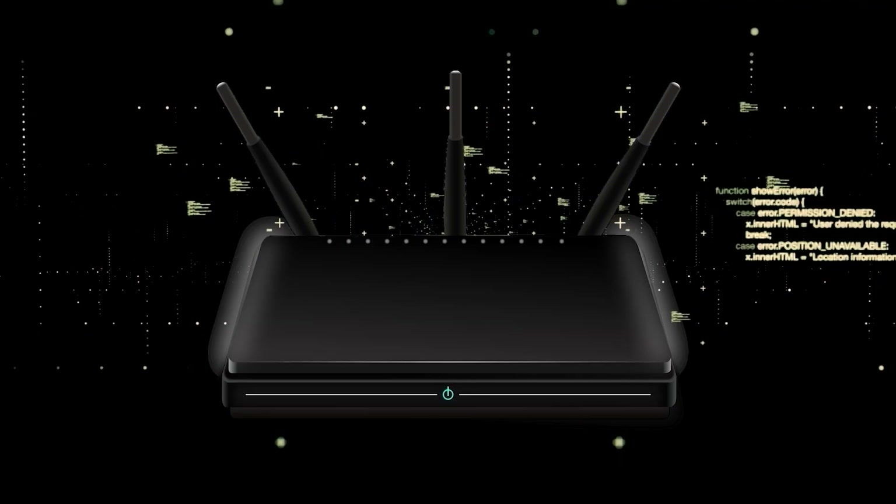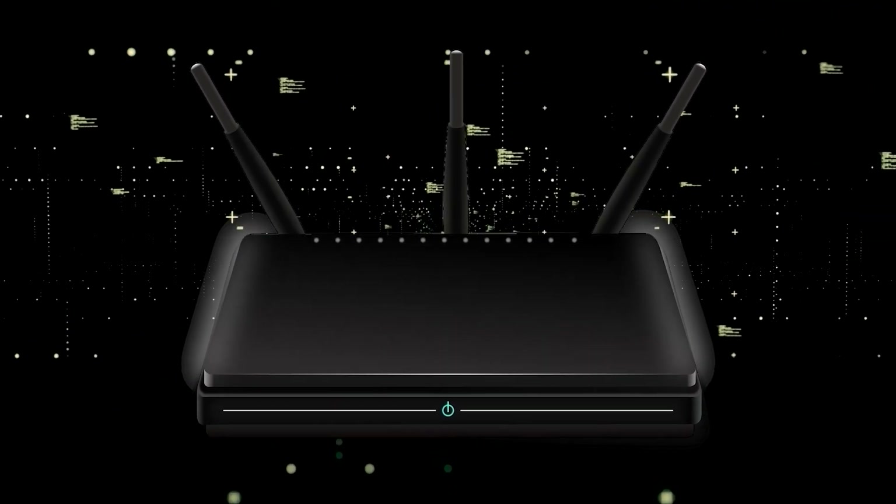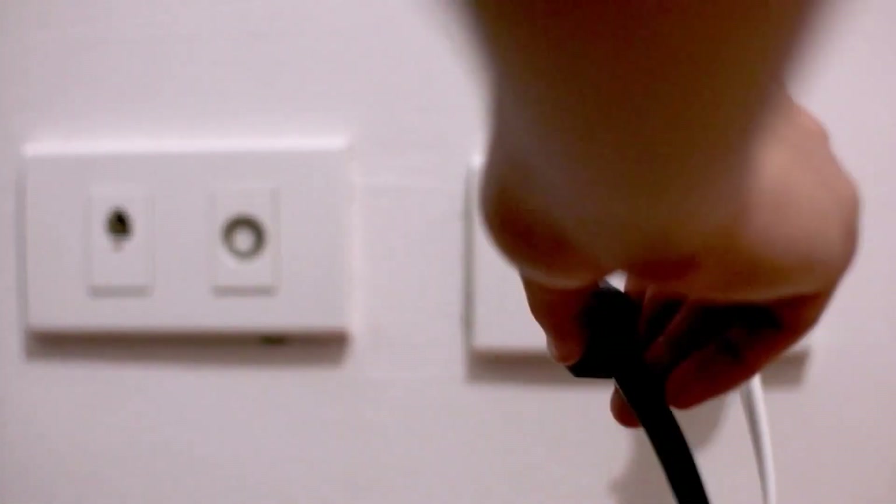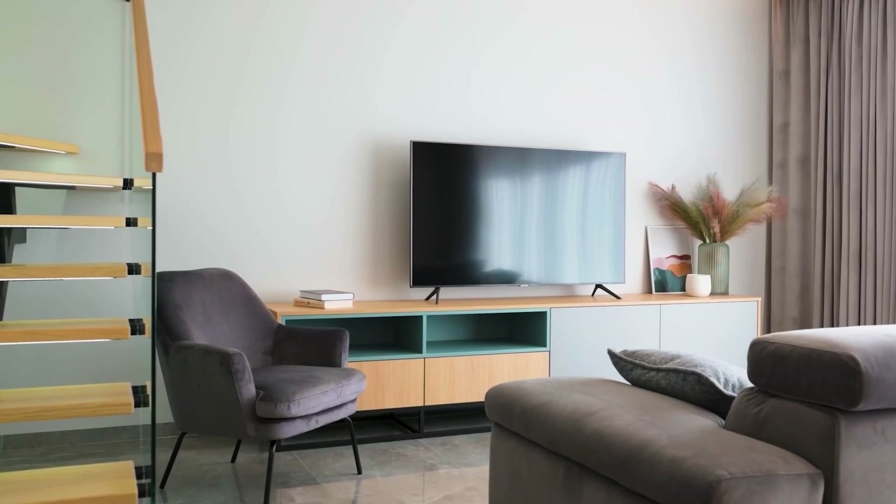If that doesn't work, find your router that is giving you Wi-Fi and unplug the power to that for 60 seconds, then plug it back in. If it fixes it, great. If not, let's go ahead and move on to the next method.